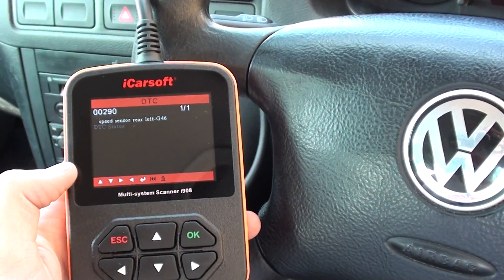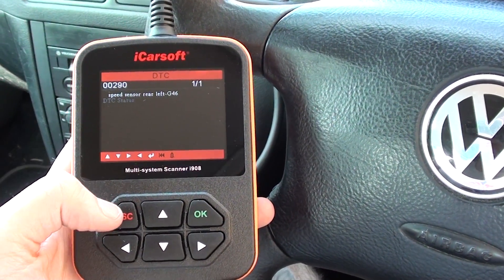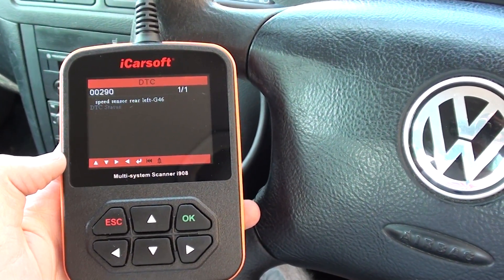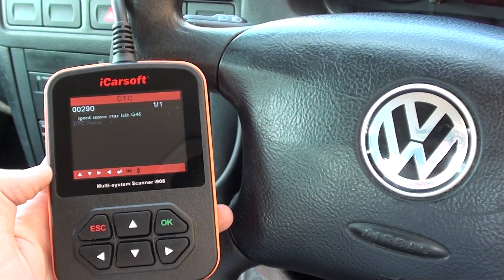We need to change the rear left sensor, and once we've done that it will allow us to remove the ABS light from the dashboard. This is the iCarSoft i908, which is excellent for diagnosing this. If you're interested in this kit, just click the link directly below this video and it will take you to the page on our website. Thanks very much for watching.